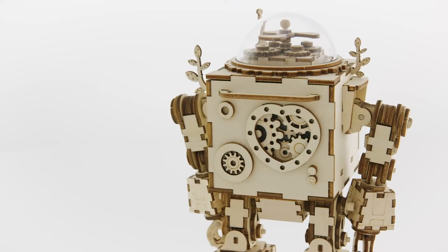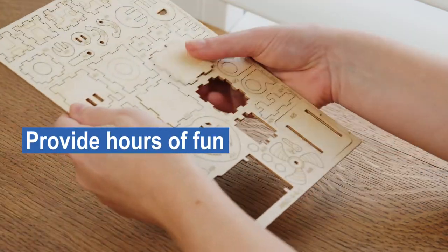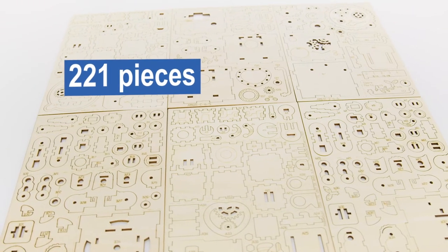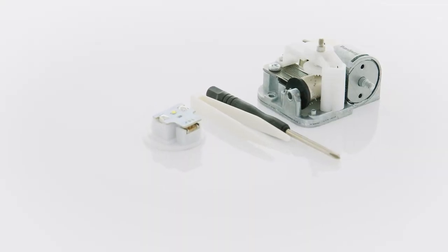Introducing ThinkGizmo's Musical Robot Kit. Made from laser-cut wood, the model kit's designed to challenge and provide hours of fun. Using the step-by-step instructions, create the robot with a massive 221 pieces. Everything you need to build the awesome robot comes included.